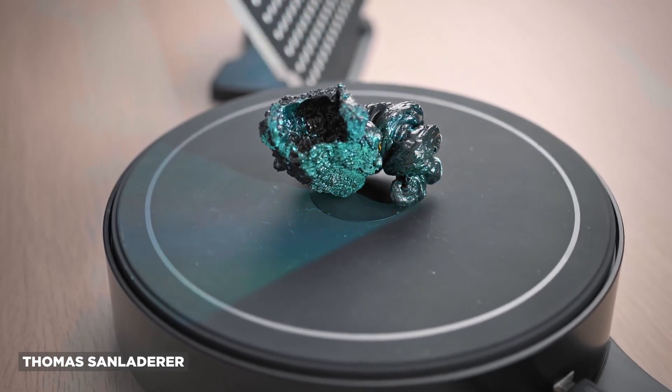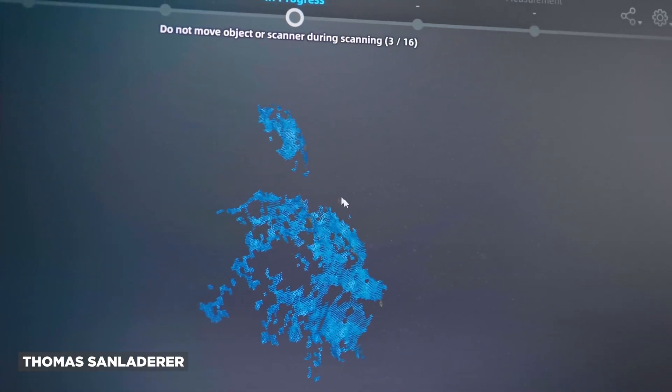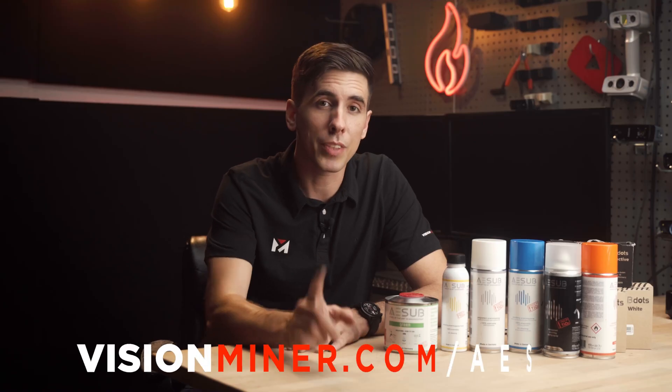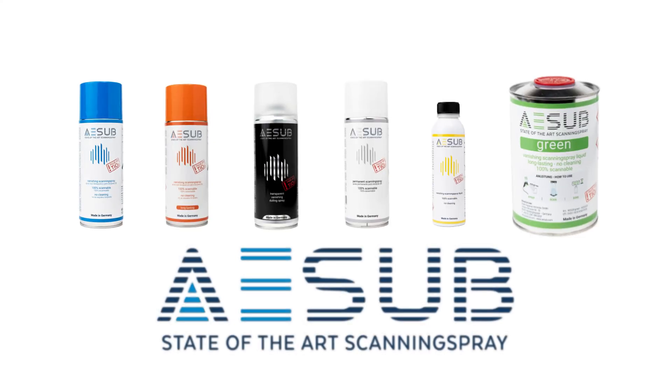We're reflecting light off a surface, and when you have black, dark, reflective, or transparent objects, that produces a very big problem for almost every scanner on the market. We've got a solution that solves that problem, available now at visionminer.com/ASUB. That product is ASUB scanning spray, and we've got six different kinds here.